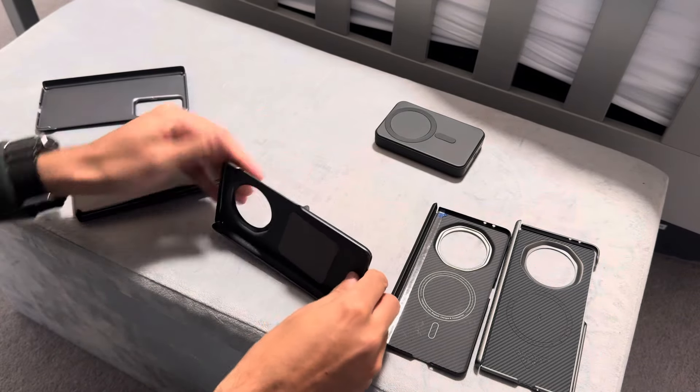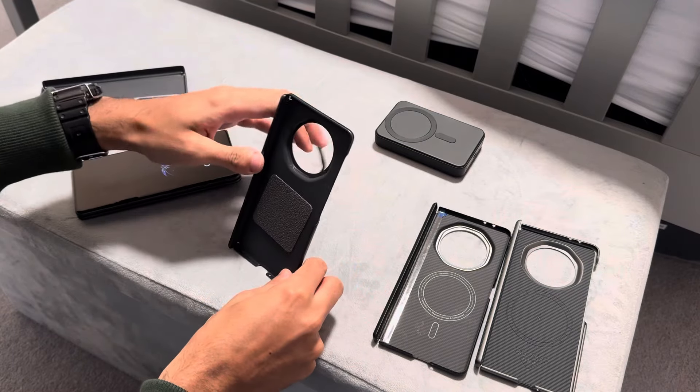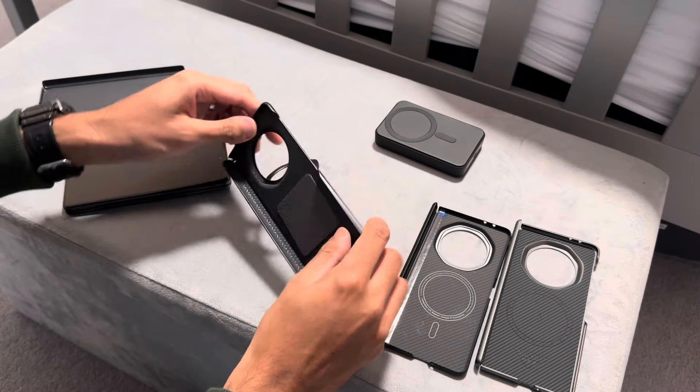So that was that case. Now with the V3, for whatever reason, they've went away with the thin case and they got a thick case. I'll show you what that is — they came up with this case.